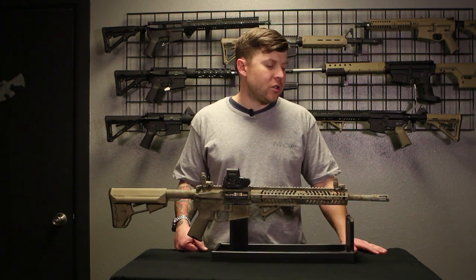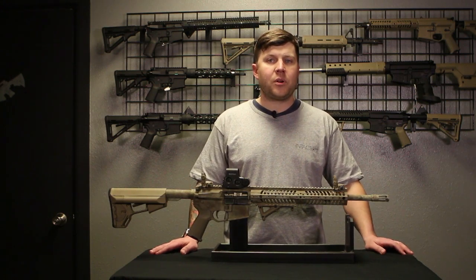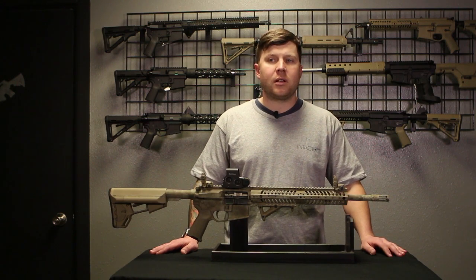If you're in a banned state, it can come with just a flash hider. If you send us a copy of your paperwork for your specific suppressor, we'll send you the mated flash hider for your quick disconnect suppressor.